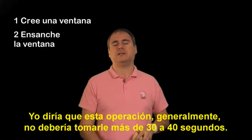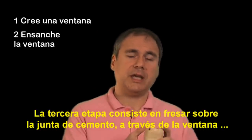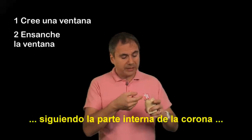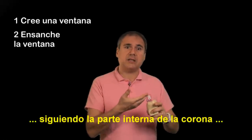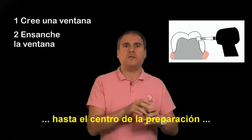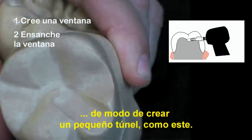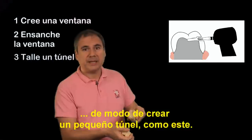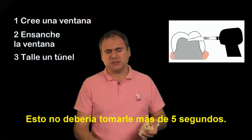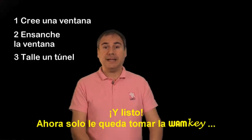Usually I would say that this operation will not take you more than 30 to 40 seconds. The third step consists in drilling into the cement through the window and following the inner side of your crown down to the center of the prep, in order to create this little tunnel. This operation shouldn't take you more than another five seconds.